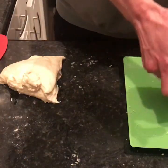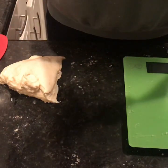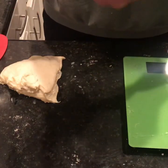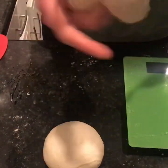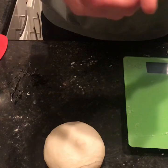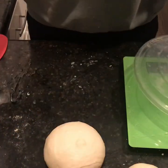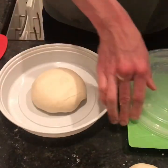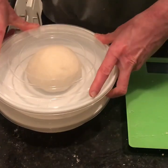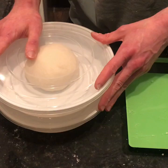We're going to go ahead and ball both of these. To ball dough, you want to find a smooth part of the dough and turn it in on itself, and once you have a nice circle, take the other side and seal it up. Do the same thing with the other dough ball. Then put them into containers — I have circular containers here. Put one dough ball in each and then go ahead and put those in the fridge. You're going to want to let these dough balls sit in the fridge ideally for two days, but one day works too.